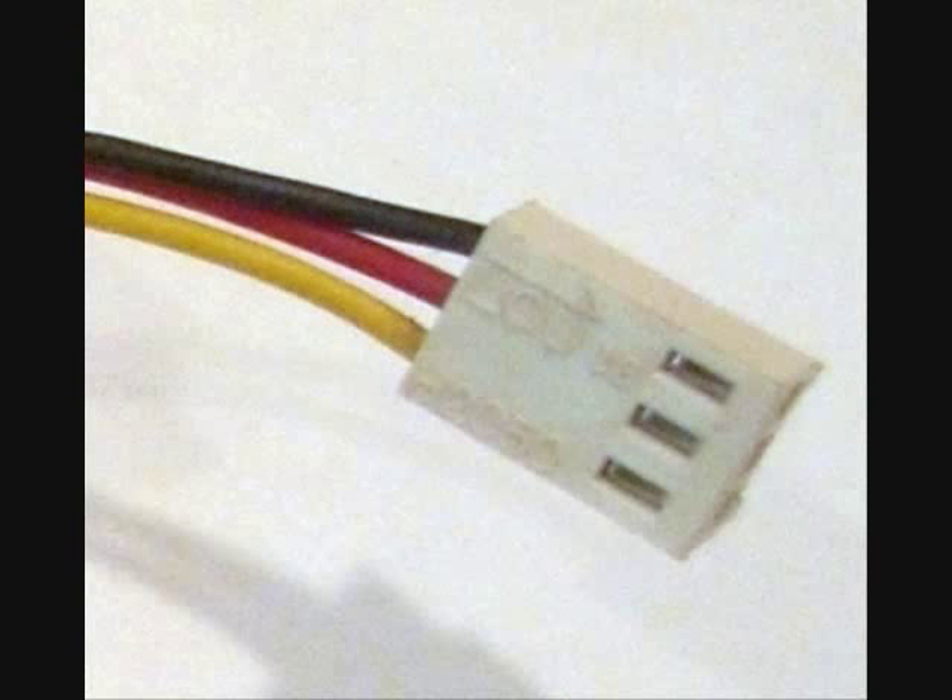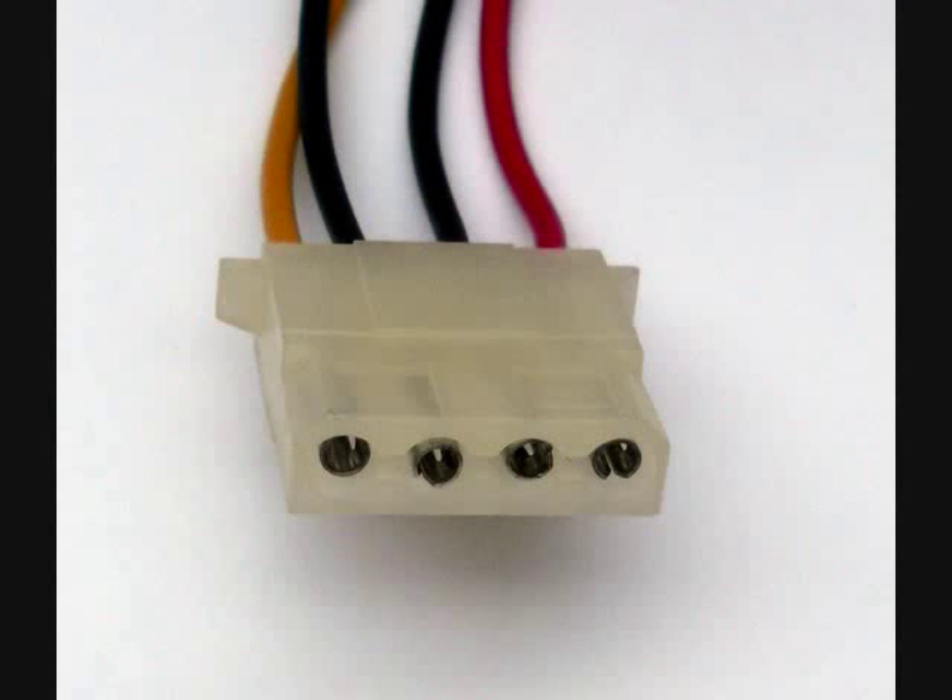Once the fan is securely in place, the next step would be to plug it in. The type of plug can vary depending upon the type of fan you have. Most case fans will have a 3-pin cable that plugs directly into the computer. Others may have a Molex connector that plugs into one of the available power supply connectors.